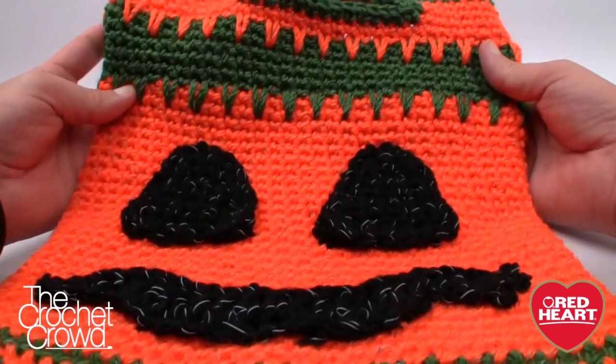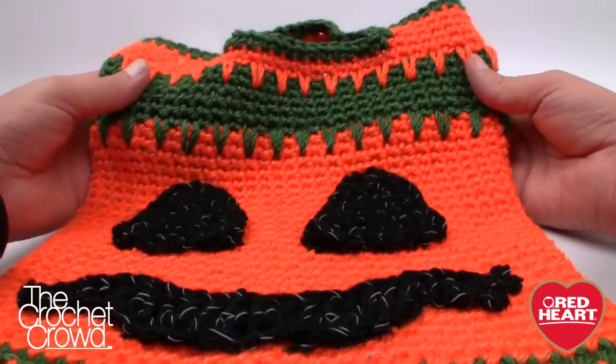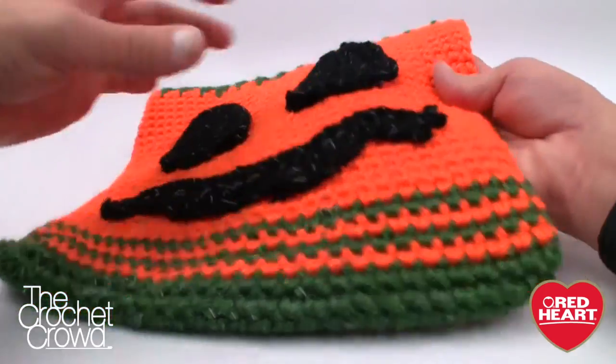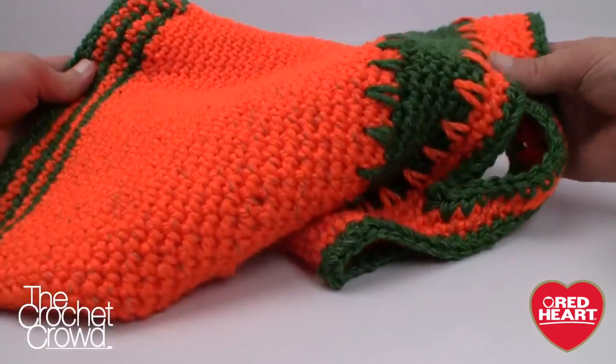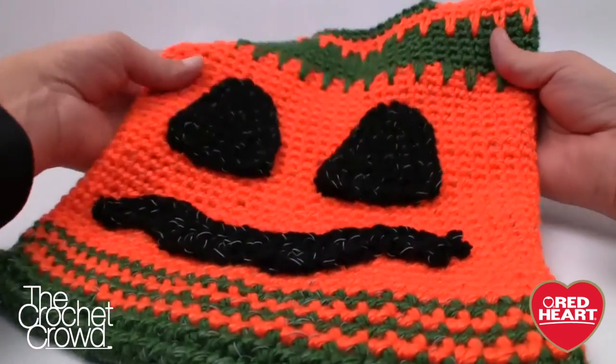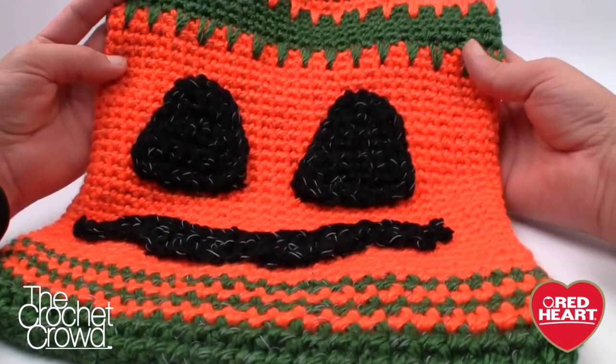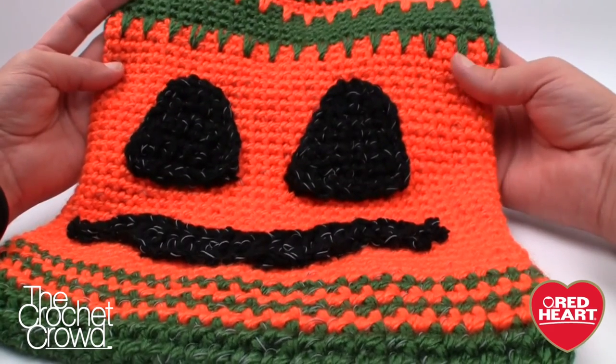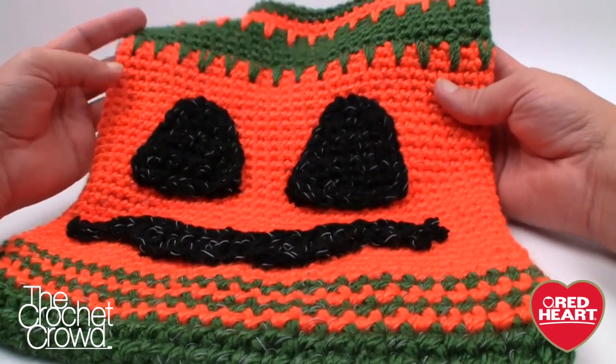Here is the finished tutorial — I'm really excited about how it turned out. It looks great, and even the back side is ready for the reflective photography. Until next time, I'm Mikey on behalf of RedHeart.com and The Crochet Crowd. Stay tuned for more free patterns and ideas — see ya!